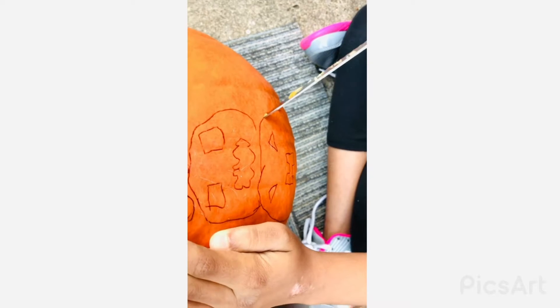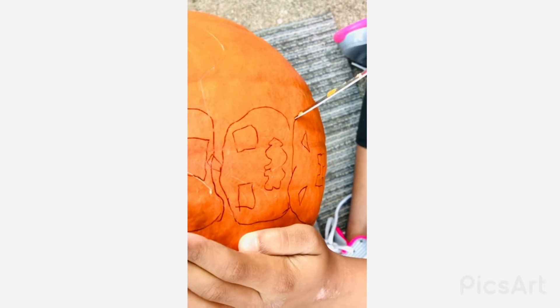Now you have to cut out your design. Pretty simple.